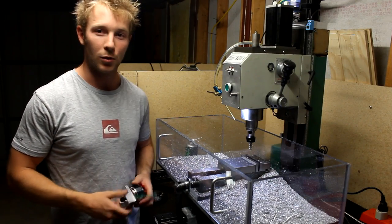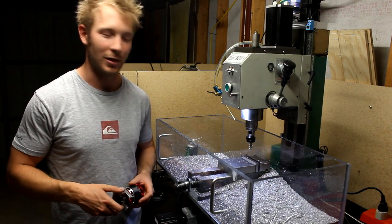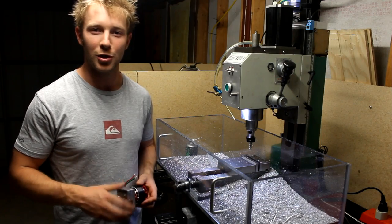Hey fellas, as you can see I've been quite busy and managed to fill up my enclosure with a few more chips.